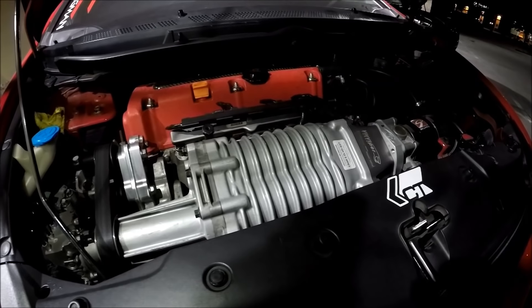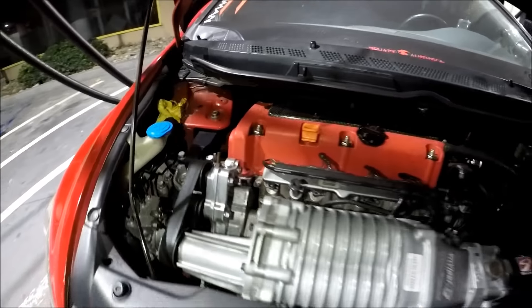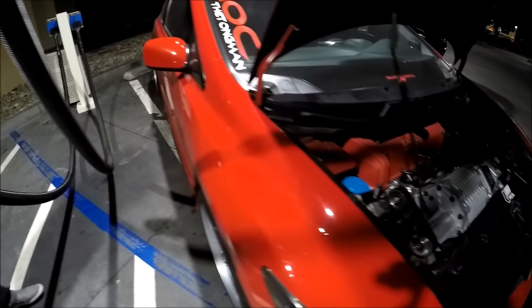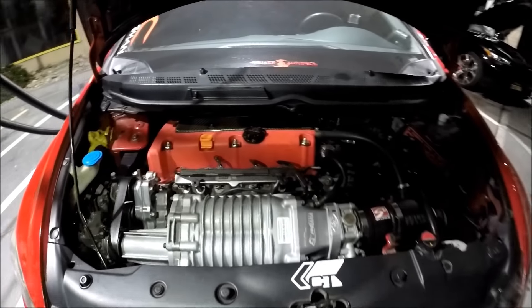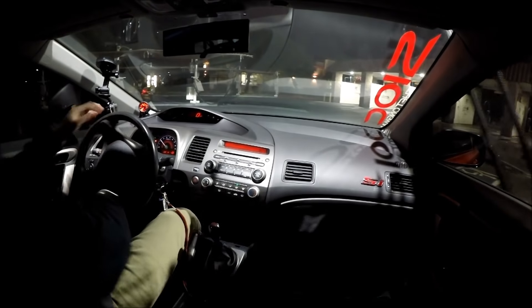That's good on a 2-liter, dude — that's stout as fuck. I am on E85 fuel, straight E85. There's some weight reduction, took out the back seats. Clutch is an Exedy Stage 2, flywheel is stock. I've taken it out to the track — I've ran mid-11s with it, which is pretty decent.